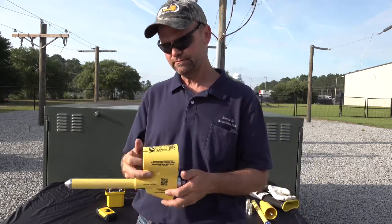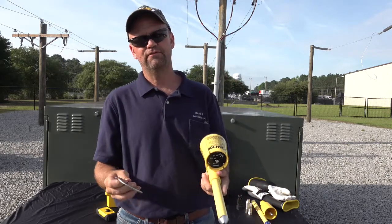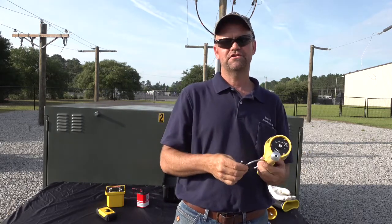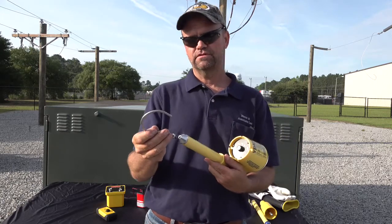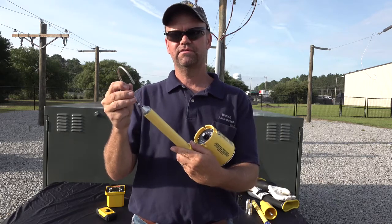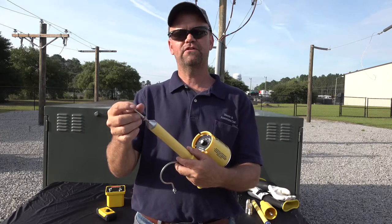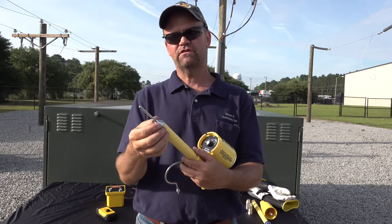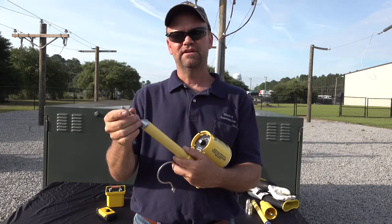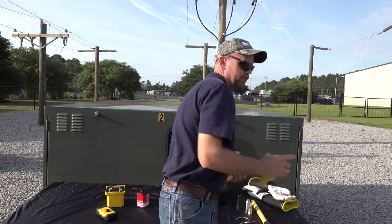Behind me we have some accessories — specifically some overhead accessories. This is our hook probe adapter and we also have a straight probe adapter. Both of these probes just thread right into the quarter-20 female threads here. You can hang the hook probe on a conductor, bus, or whatever it may be, and the straight probe adapter gives you more surface area to land on that conductor for better readings.